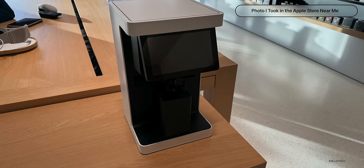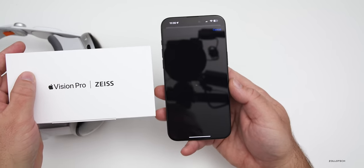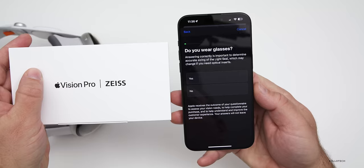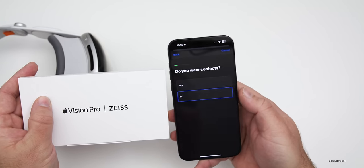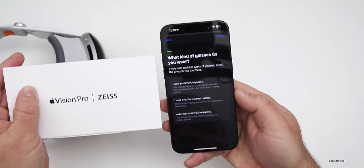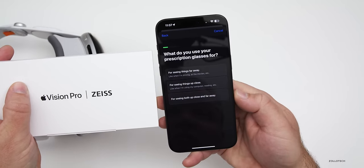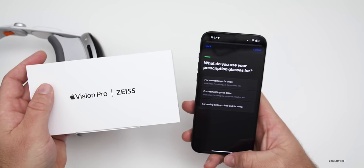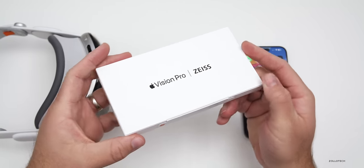Once you get started, you have to put in your prescription and your information, and then it has to be approved. You answer a few questions — if you wear glasses or not, if you wear contacts, and the type of lenses you want. You can choose prescription, over-the-counter readers, or non-prescription. Then you upload your prescription, it gets approved, and they'll either ship them to you or you can bring it to a store.